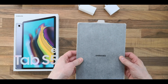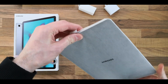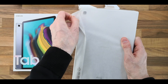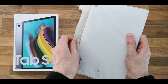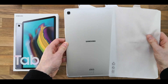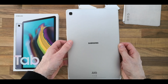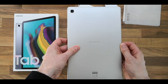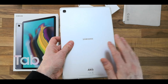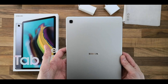Wow, this is thin! Now it comes in three colors: silver, black, and gold. At least with the silver it's not going to show fingerprint marks. So that's the back of the tablet — and that's a nice looking tablet.